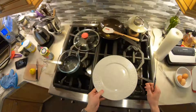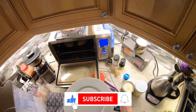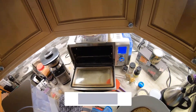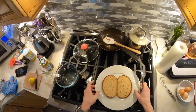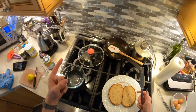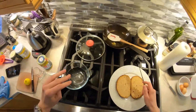Welcome to Fearless FODMAP. I'm going to teach you how to make hollandaise, and this is actually going to be the first video in a short series where I teach you how to make all five of the French mother sauces lactose-free — not dairy-free, lactose-free — gluten-free, and low FODMAP.